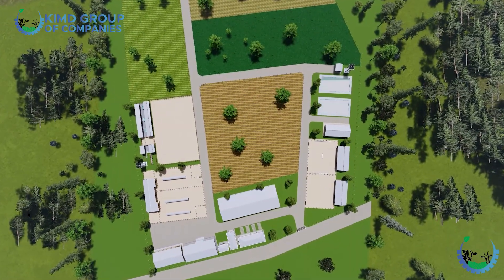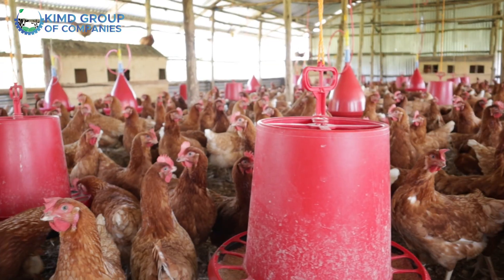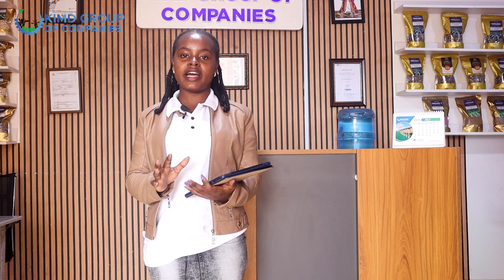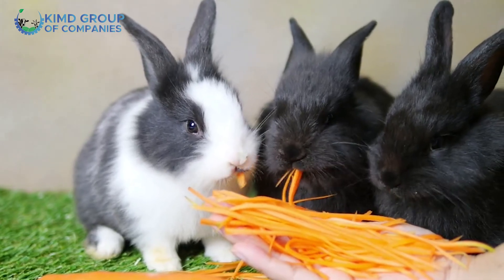Welcome to the second episode of the 7 Acre Mixed Farm Layout. Like I told you in our first episode, we had a lot of facilities or structural ventures on the same layout. We had poultry — chicken, ducks, turkey. We also talked about 200 goats on the same piece of land, and we talked about fish farming. In this episode, we are still about animals. I promised you about rabbits.